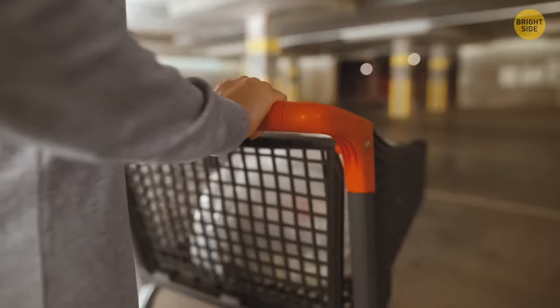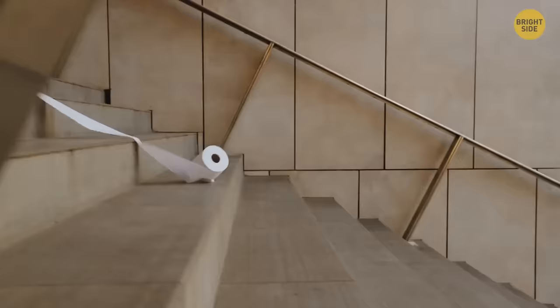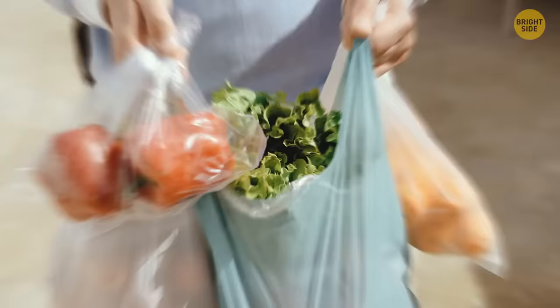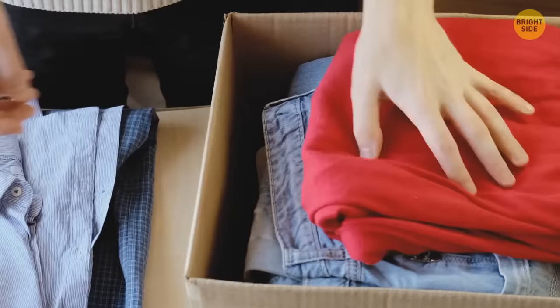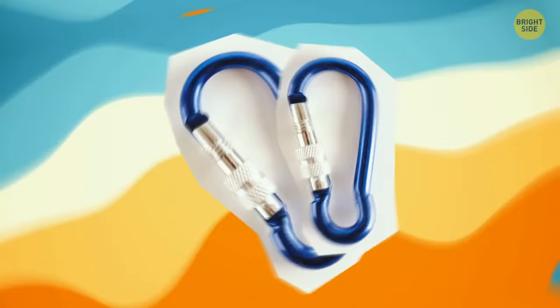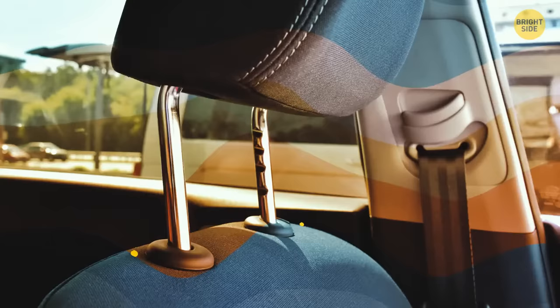If your trunk is full but you have grocery bags to carry, grab a couple of snap hooks. Raise the headrest just a bit to expose the metal bars, hook them on, and hang your bags from the hooks. Problem solved.